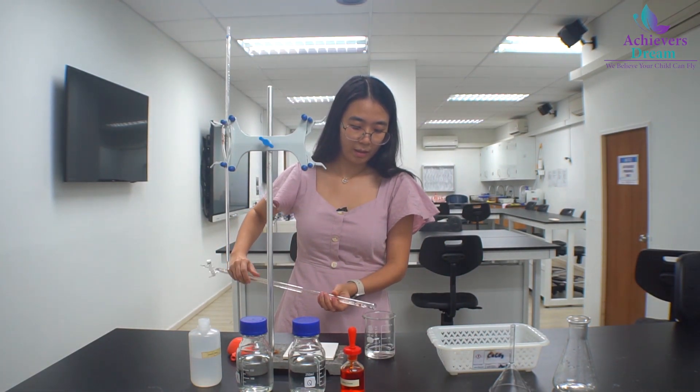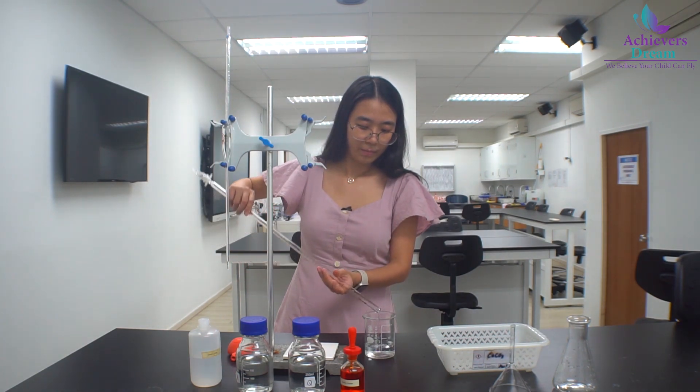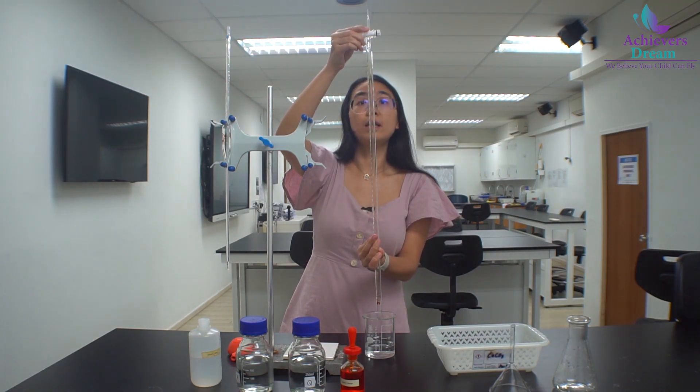Remember to rotate the burette. And discard all the solution, including the solution at the tip.